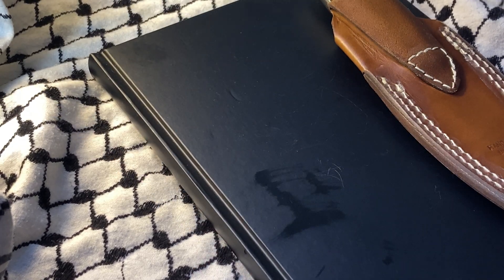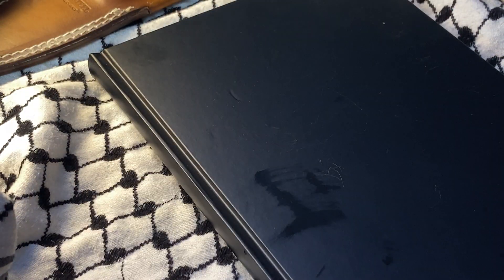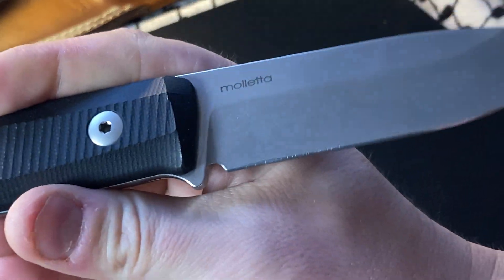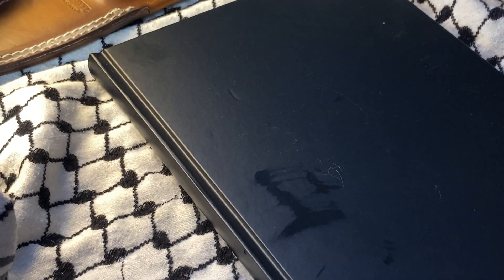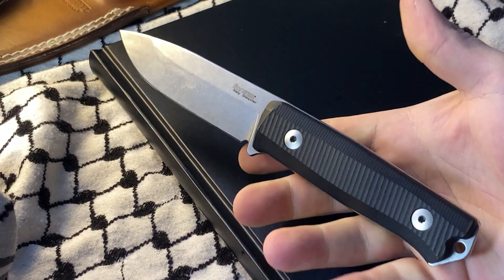What's up YouTube, today we are exploring a steel from Italy — well, from Europe really. This is the Lion Steel M40 in Sleipner — I don't know how to pronounce it — but in any event, there's a lot of misinformation floating around.